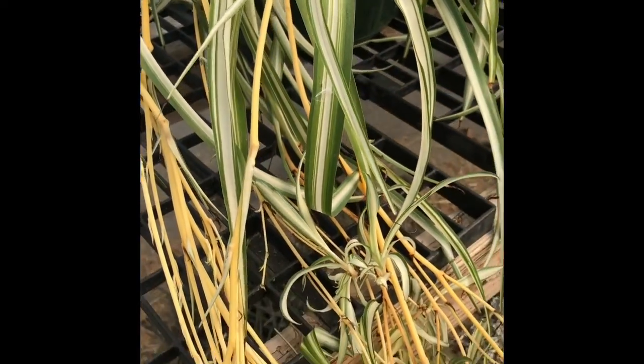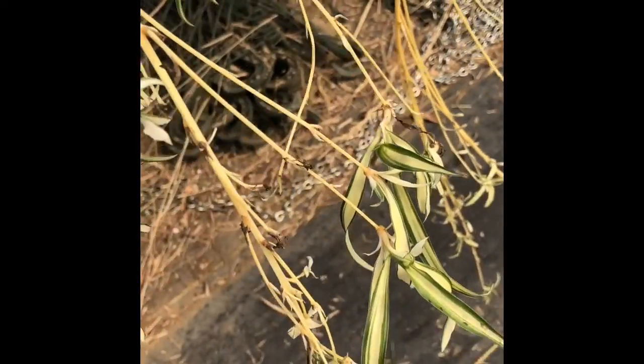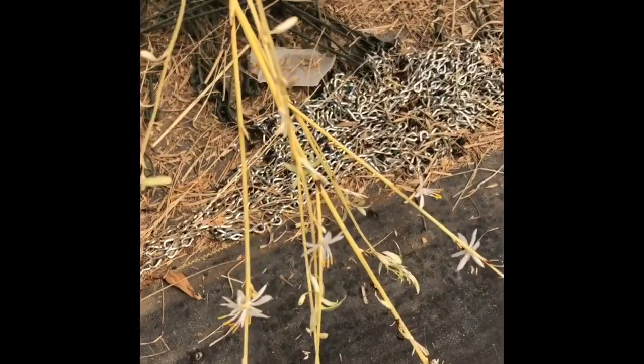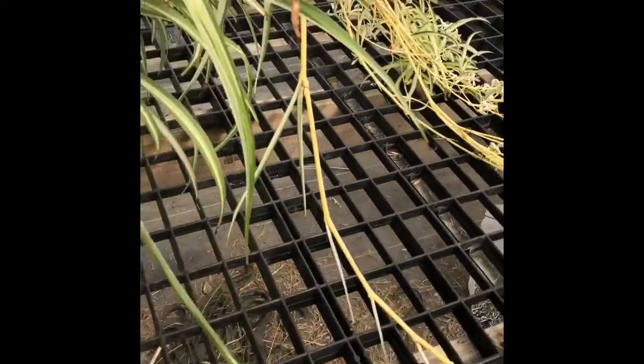And then you can see where the little babies are held. So here we have the little babies down here. They also have white flowers — here are some flowers. They're not really grown for their flowers, but they do need the flowers so they can make the babies.